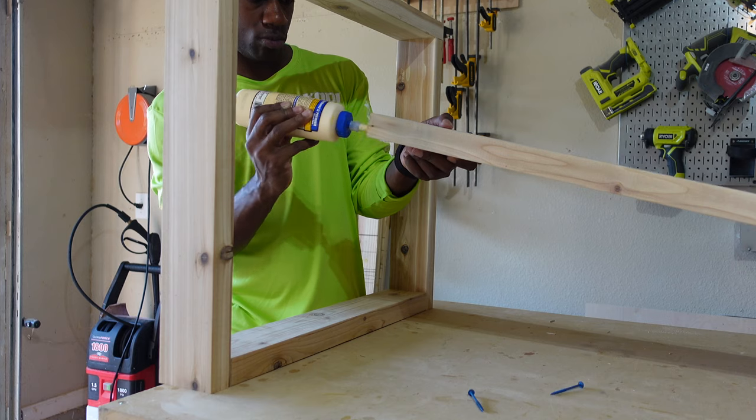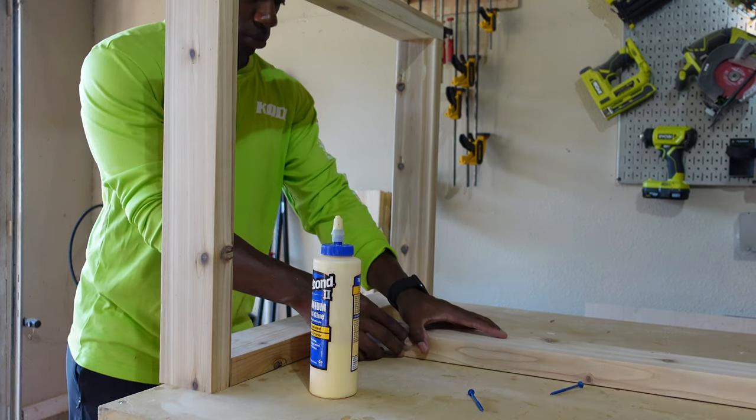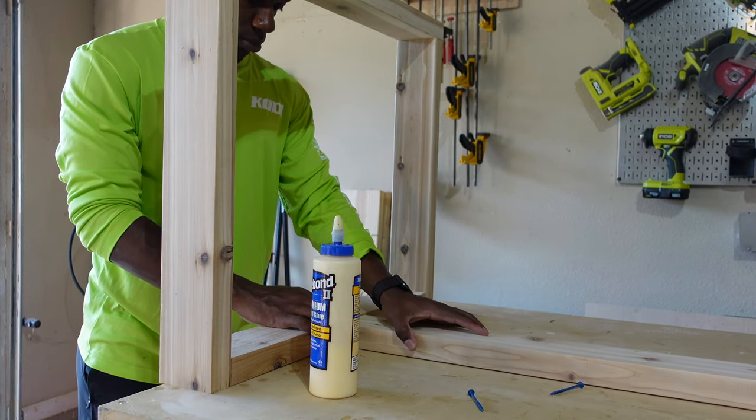Off-camera I cut the support board that attaches to the two sides, and I'll be using glue and pocket hole screws again to attach the board.